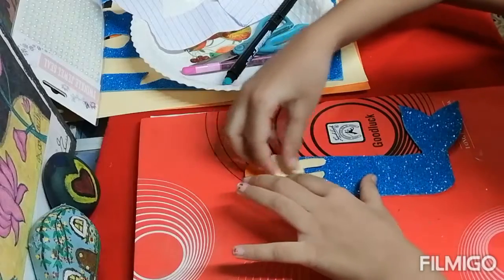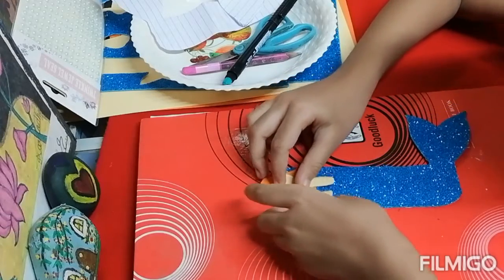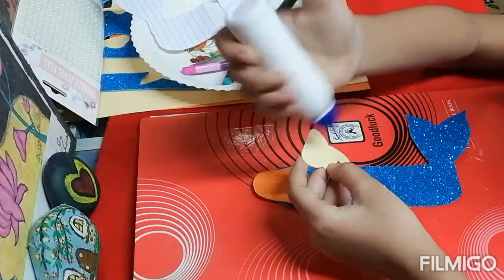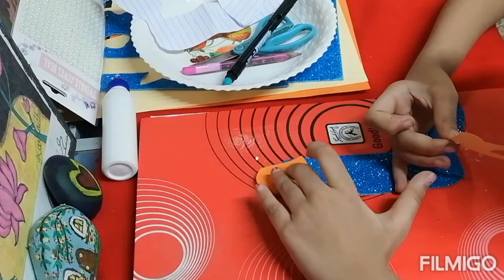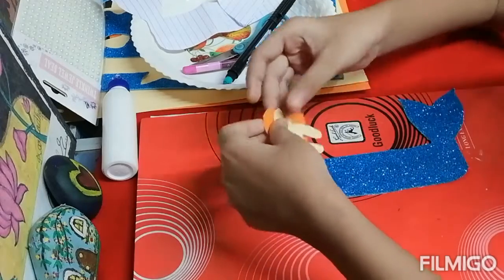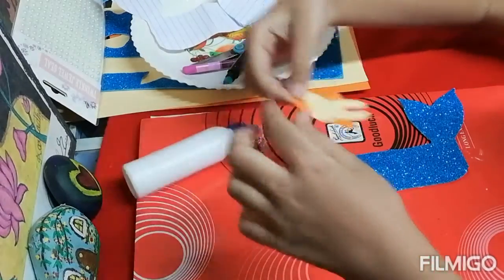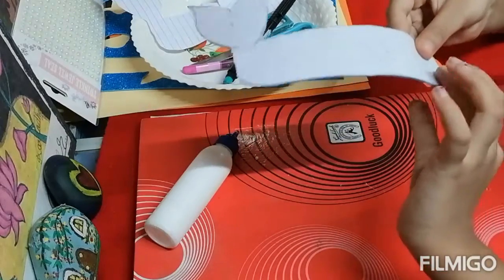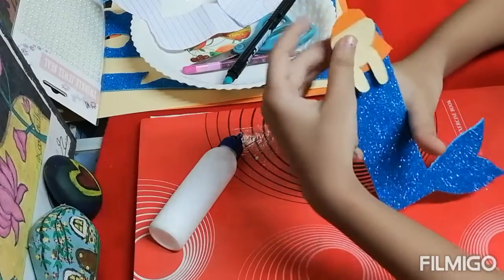Now we will stick the pieces together. So like this we have to stick the tail and face. Now we will stick the hair as well.